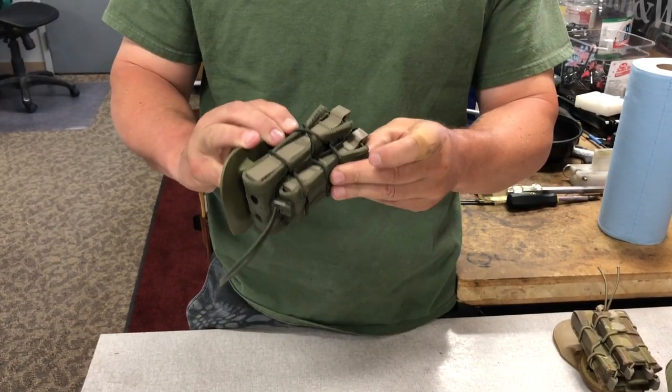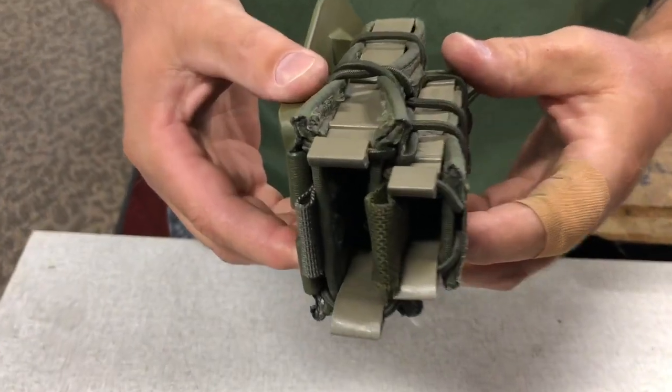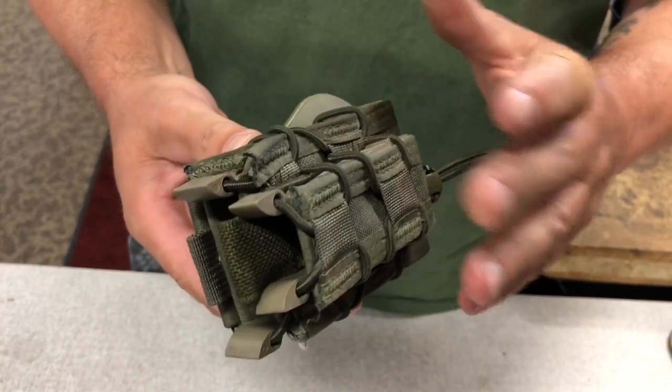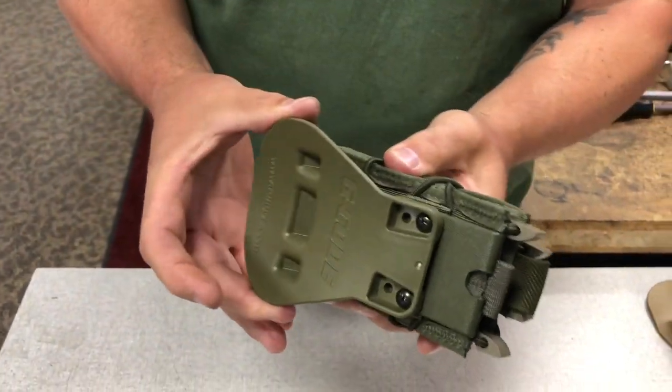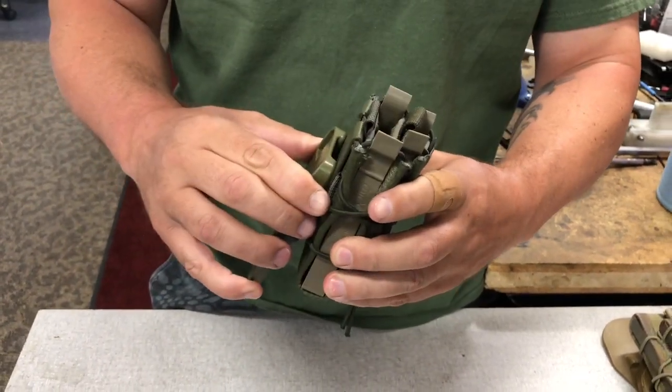This is our preferred magazine pouch for both rifles and pistols — it's the HSGI TACO. This one's a double mag pouch with the pistol on the outside and a rifle on the inside. I have this one on a quick detach G-code so I can just throw it on my belt if I need to at a match.